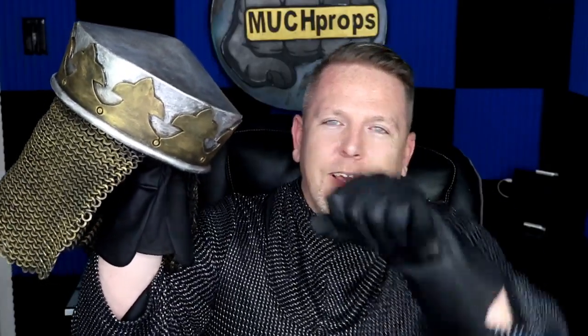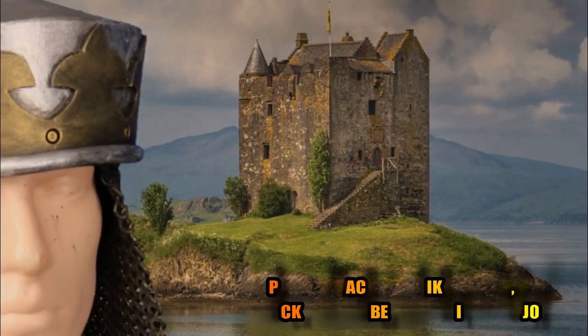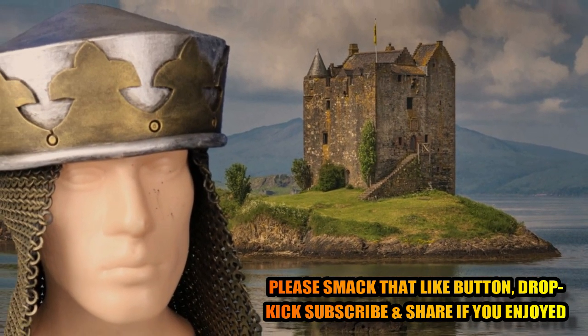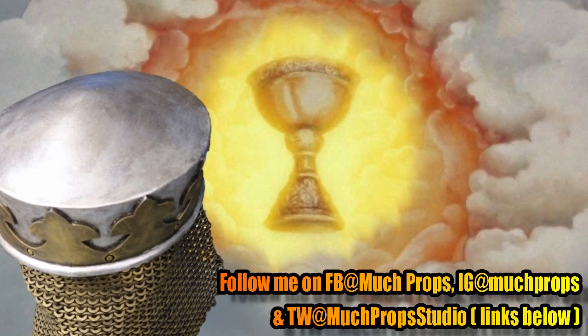Maybe you'll get some compliments and inevitably they're gonna ask how'd you make that — you can give them one of these and tell them Much Props. I don't dare put on this crown, do I? I shall. Do I look kingly?